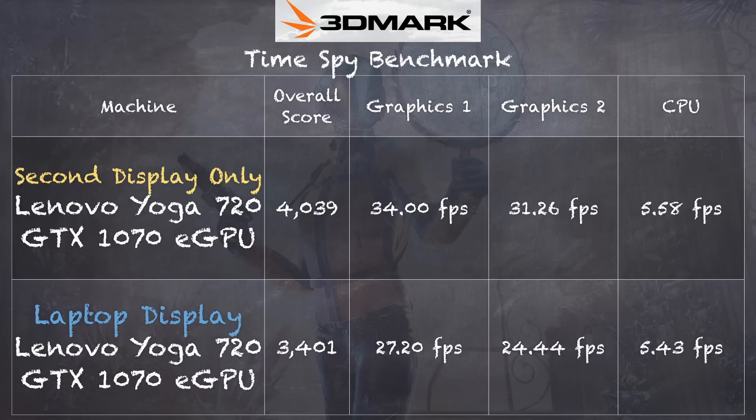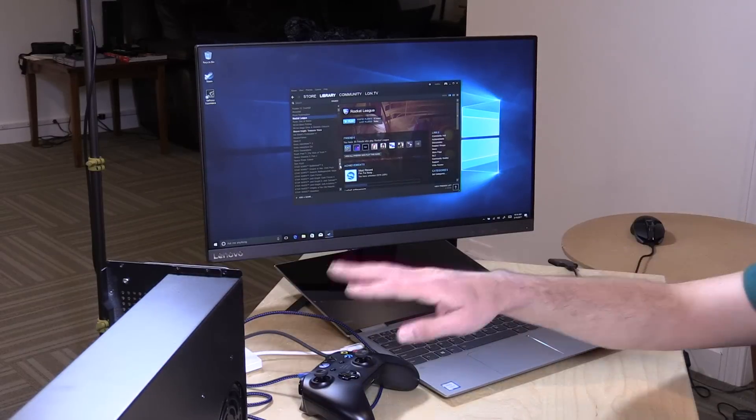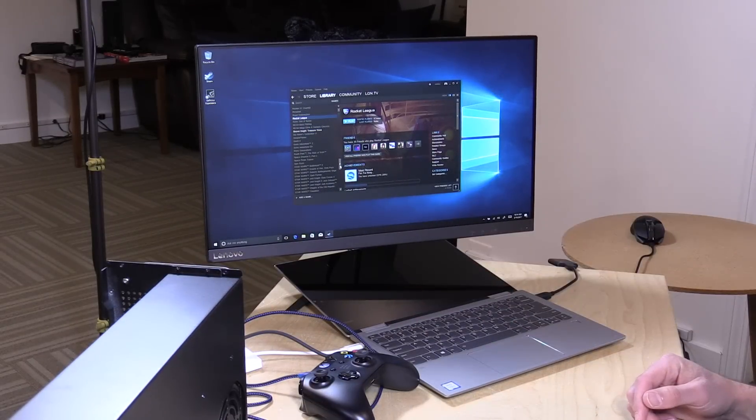I want to share some benchmarks I ran. The first is the difference between using the laptop display versus using only the external display exclusively. I ran the 3DMark TimeSpy benchmark and without the internal display enabled we got a score of 4039 versus 3401 with the internal display enabled — a pretty big jump. Looking at the graphics tests, we got 34 frames per second without the internal display, versus 27 frames per second with it on — about a 25% graphical performance increase. My recommendation, and what many others recommend as well, is to plug that monitor directly into the back of this and kill your internal display when you are plugged in and docked.